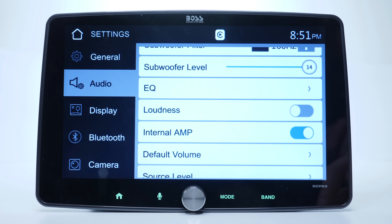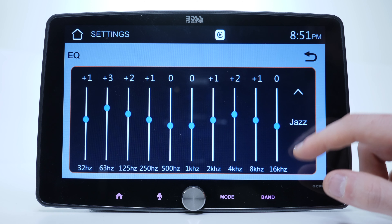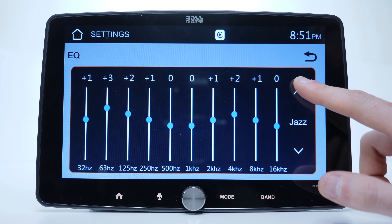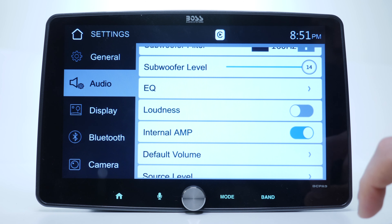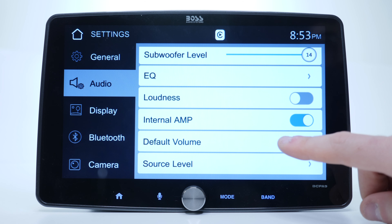Jumping to the equalizer, you have a bunch of presets to choose from but also the ability to create your own user preset, and hopefully it will save your settings. Back in audio settings we also find the loudness, which is a booster for high and low frequencies — it's another sound effect. If you're planning to use an external amplifier, it might be a good idea to turn this off so you reduce any unwanted noise.